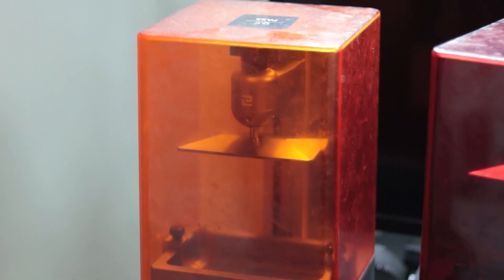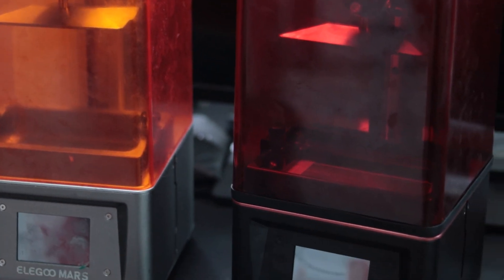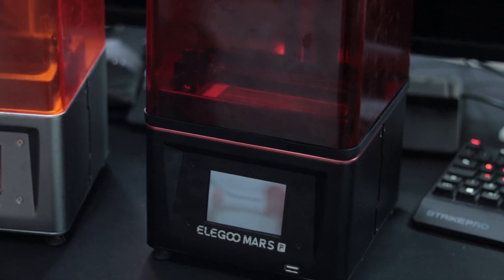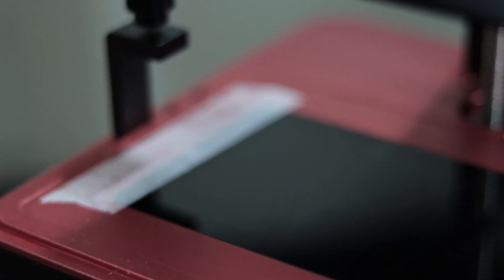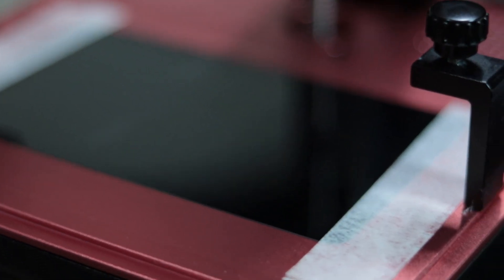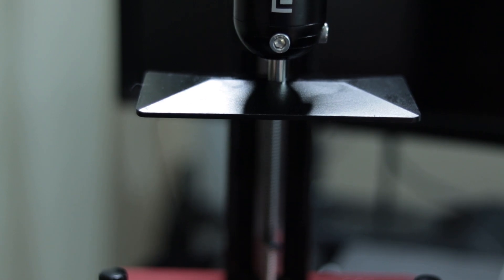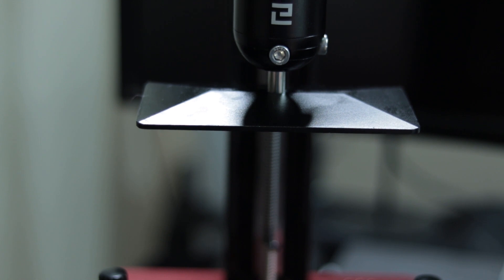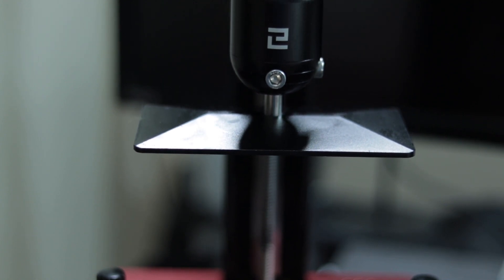If you've watched that video then you'll already know that I really love the original Elegoo Mars. So I was very excited when they announced the Elegoo Mars Pro, to see if they'd improved on any of the things I didn't particularly like about the original. I bought the Elegoo Mars Pro in addition to the other machines I already had, and I paid around £260 for it, which was about £40 more than the original Elegoo Mars at the time.